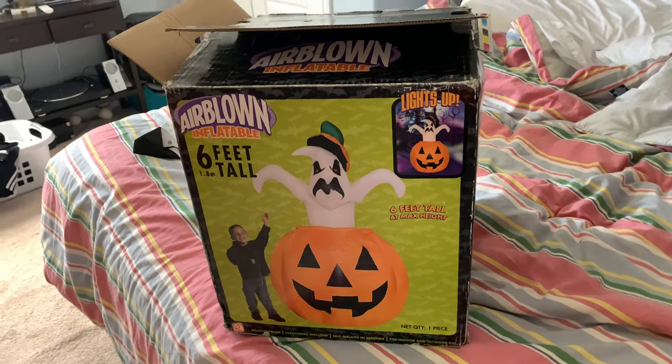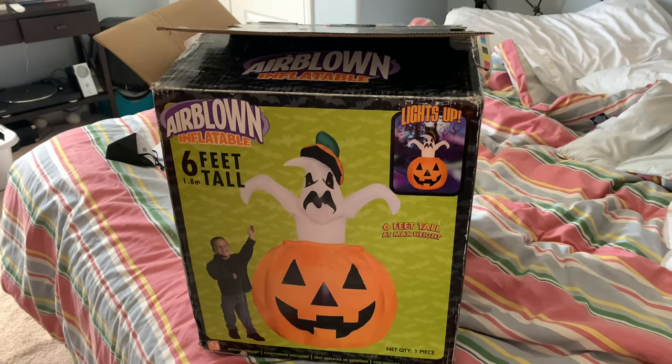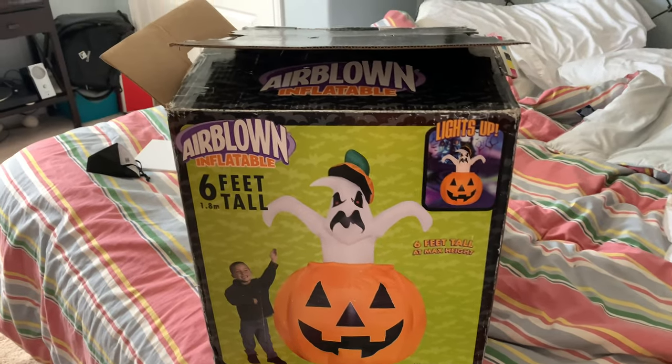Hey guys, William's Rebel Inflatable channel here. Welcome back to another new inflatable video. This is going to be on the 2005 6-foot-tall inflatable Ghost in a Pumpkin.